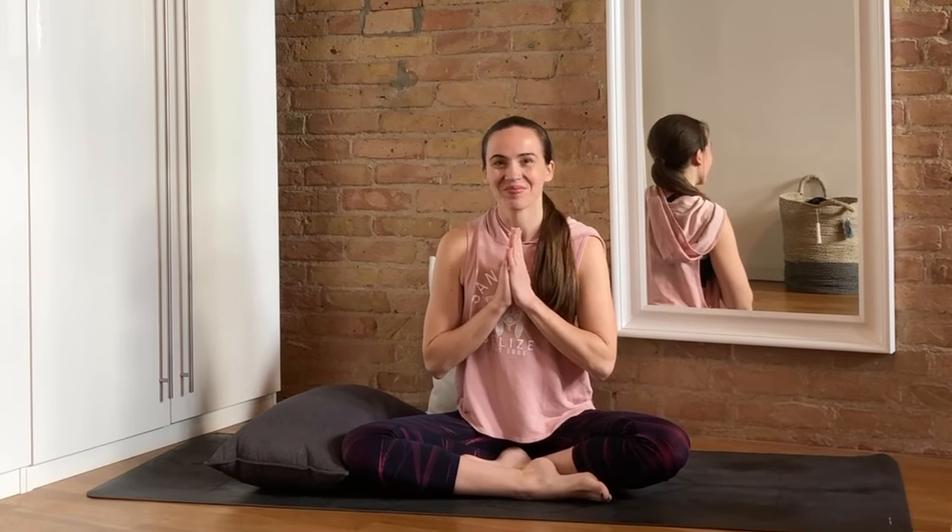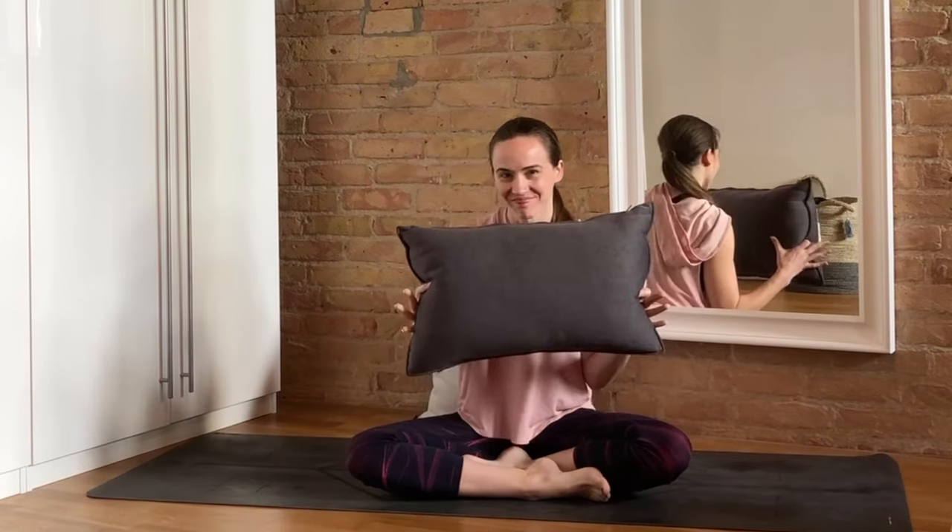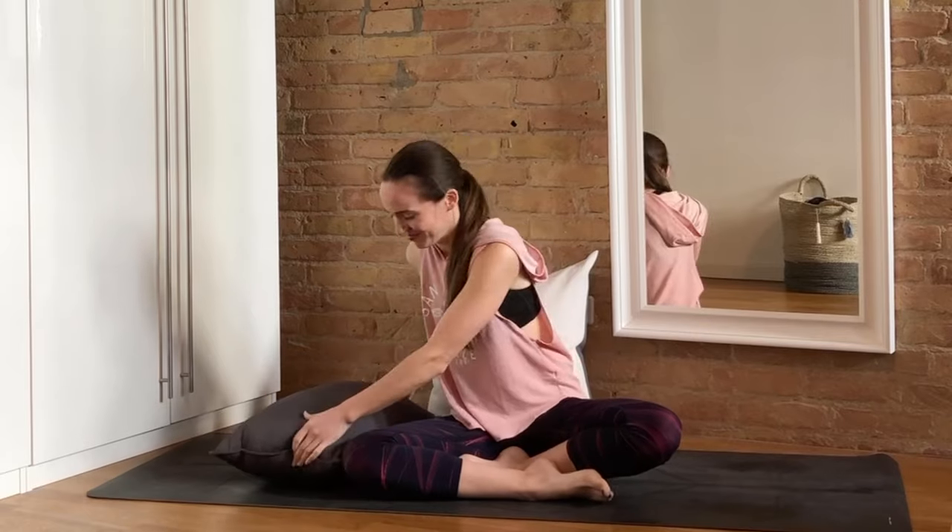Hello and welcome to this gentle 10-minute yoga sequence for fibromyalgia pain and chronic pain relief. My name is Joelle, and you may want to have a pillow handy for some of our stretches today.